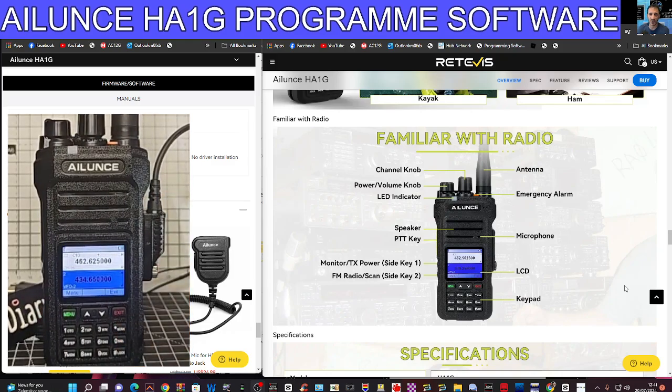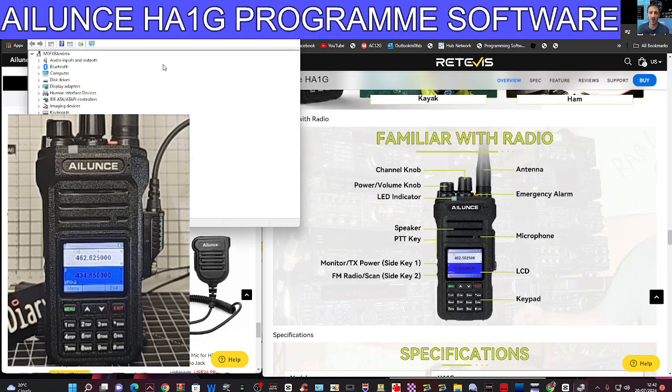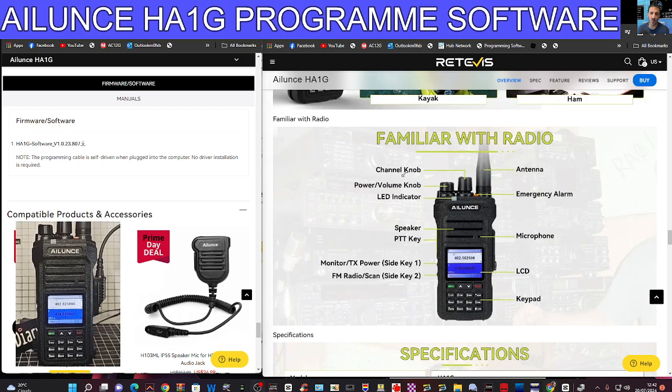Looking good. Plug the other end into your PC — you should hear your PC make a noise when you do that. Mine's plugged in. If we right-click on our Windows square and go to Device Manager, we should be able to see our port. Go to Ports, double-click, and there it is: USB Reader COM 2. So we know we're connected.